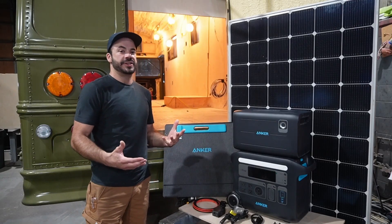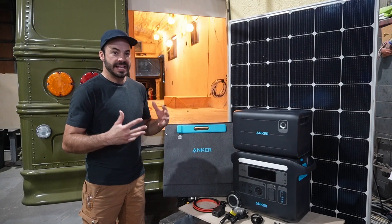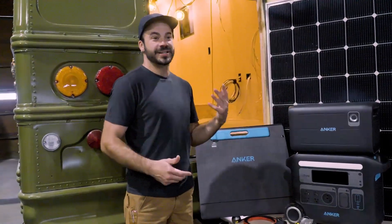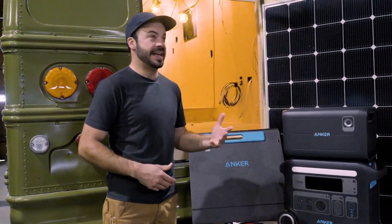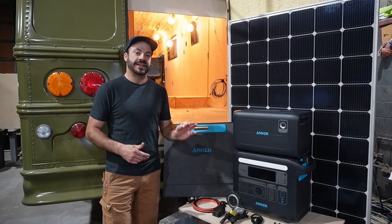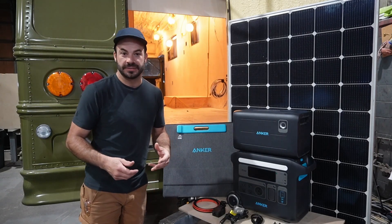The Anker Solix F2000 is a feature-packed portable power station that finds a lot of uses in everyday life. But if, like many people, you're considering hitting the road in a converted van, a bus, or an RV, the Anker Solix F2000 is right at home powering your life there as well.